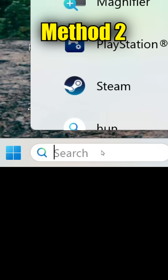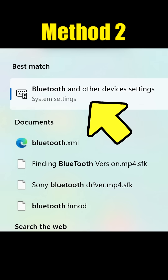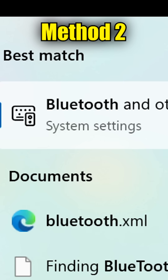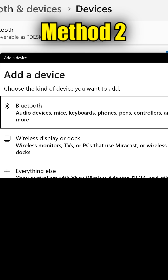The second method is to connect it wirelessly by searching your computer using the term Bluetooth, and then going into the Bluetooth settings. I'm using Windows 11; if you're using Windows 10, these options may be worded a little bit differently. Then select Add Device, then Bluetooth.